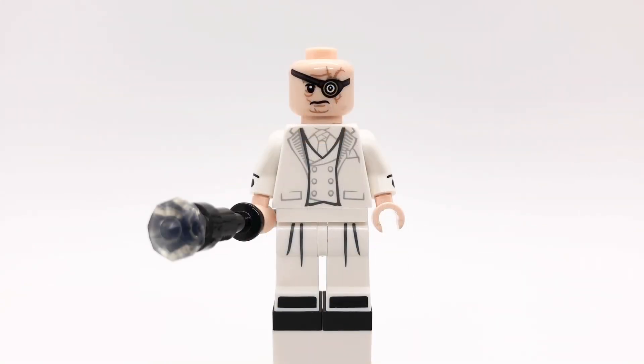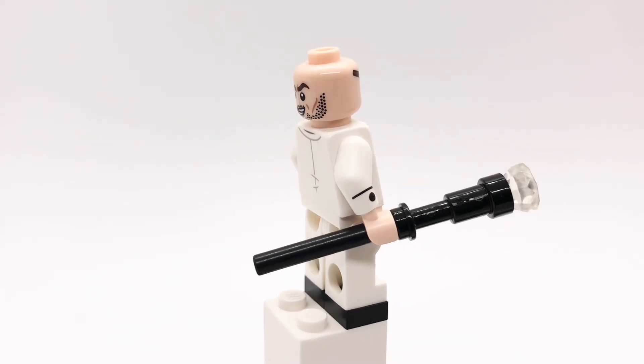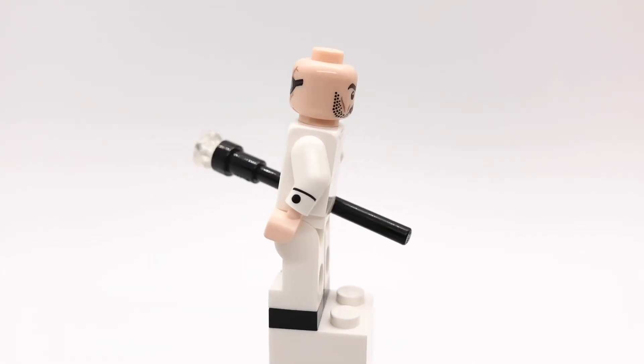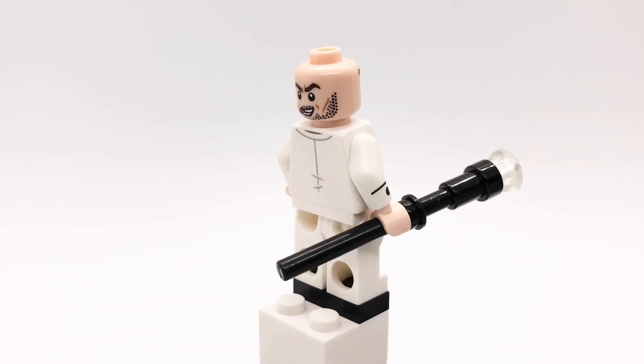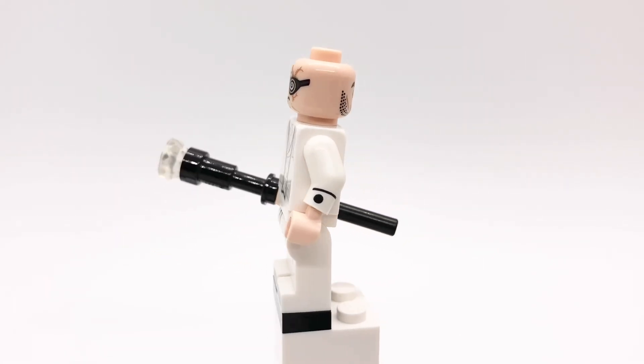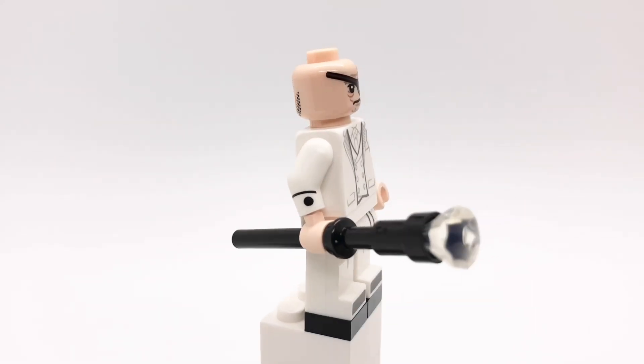Here is Kingpin. I gave him Mad-Eye Moody's head because that's the closest thing I could get to an eyepatch. His torso is Mr. Knight's from the second Marvel CMF series, but I gave him the gourmet chef's arms from series 17, and light nougat hands. Those legs are Zane's from the Lego Ninjago movie CMF series, but I replaced the hips with plain white ones.